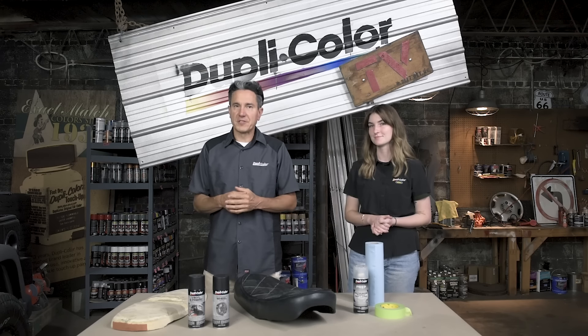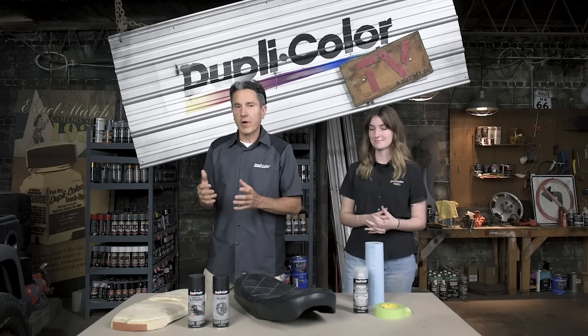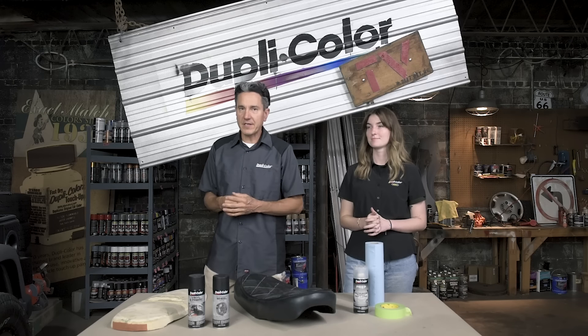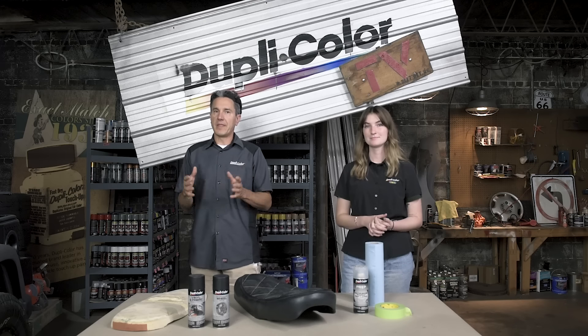Hey guys, what's going on? Welcome back to the Dupli-Color Garage. My name is Brian, I'm Sophia, and we are working on the 1971 Honda CB350 motorcycle build, which is actually a cafe-inspired build that we have going on here in the garage.